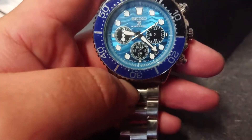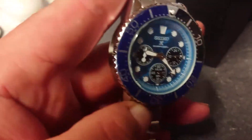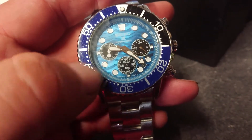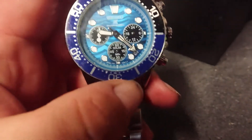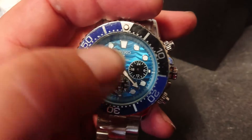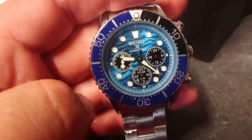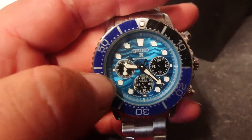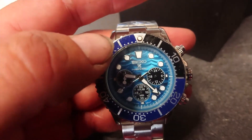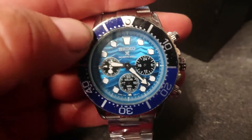I wouldn't pay £40 for it again at that quality - I'd want it a lot better than that. This plastic film obviously peels off, so that'll brighten up the dial. The original has a more dark blue face on it. If you can pick one up for £20 as a copy, I'd say it's probably worth it, but not £40 - that's just too much money for that.